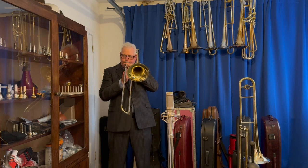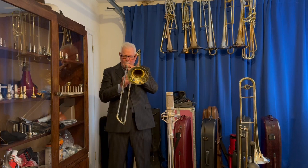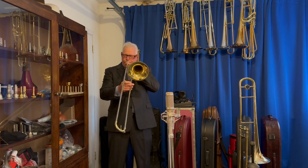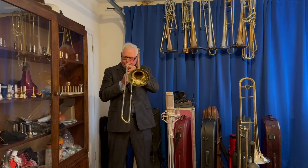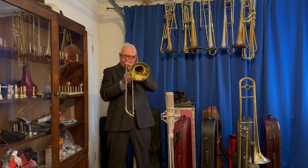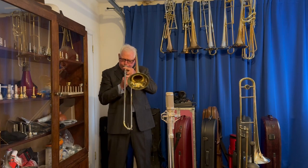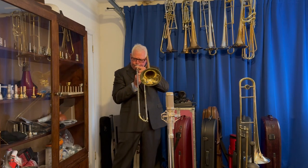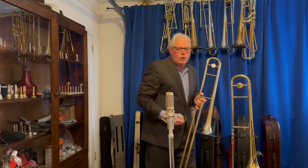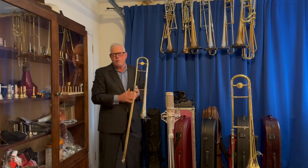Here we go. I'm just playing on a 7C. I've been playing on it for many, many years.